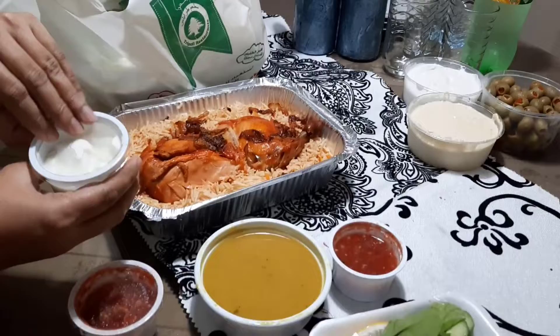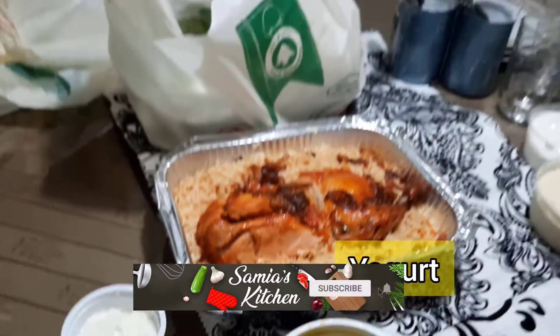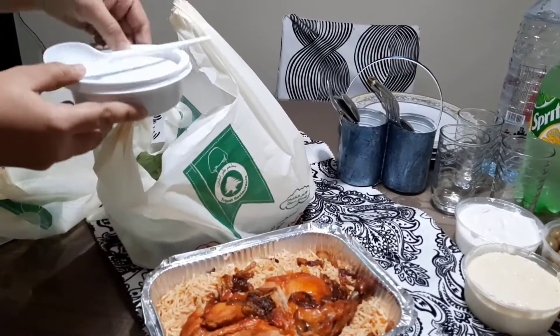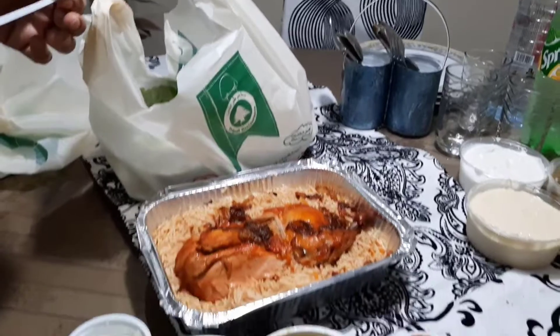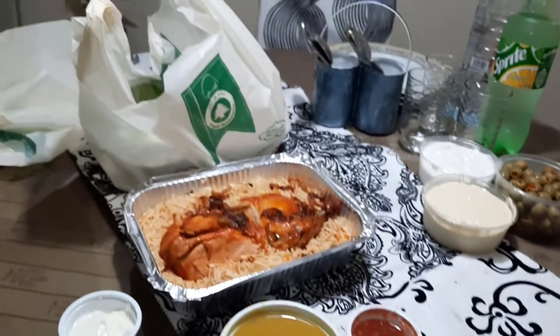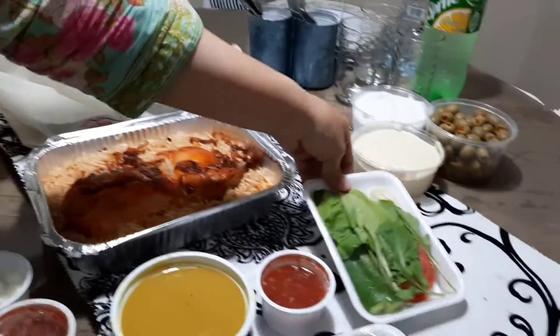This is garlic paste — it is also delicious. This is also lentil soup. And this is our salad.